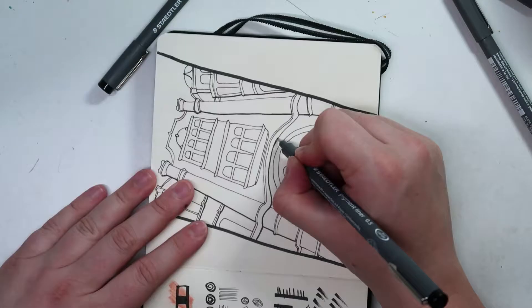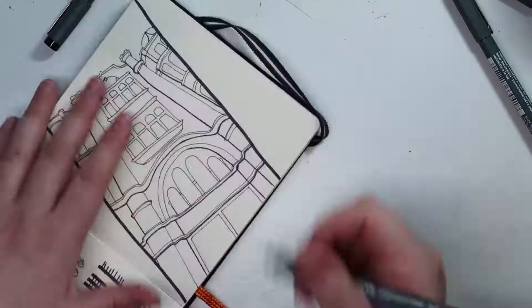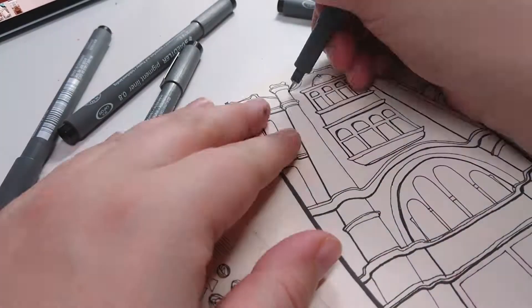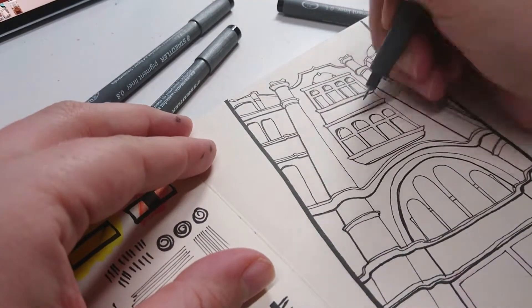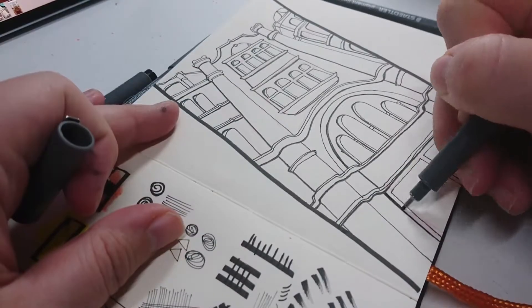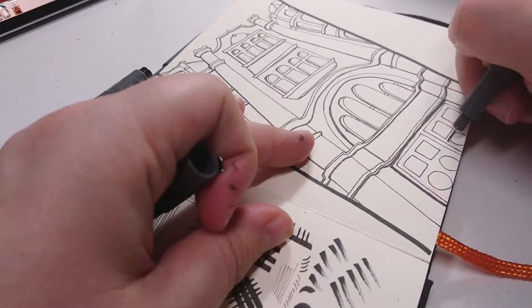I found these pens really nice to use — they're really black and quite smooth on the page. I normally have quite heavy hands and press hard, and sometimes nibs go on fineliners, especially the Copic multiliners — I break the nibs a lot. But these ones are quite sturdy, and they didn't smudge at all, which was nice because I tend to go over my drawings a lot with my hand. These were pretty much unsmudgeable from what I could see.